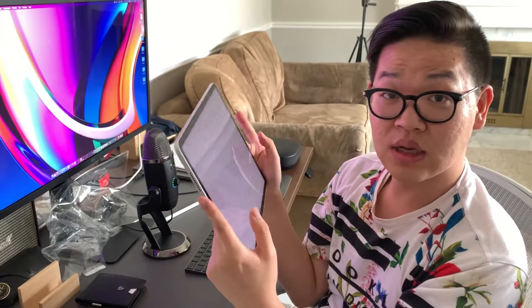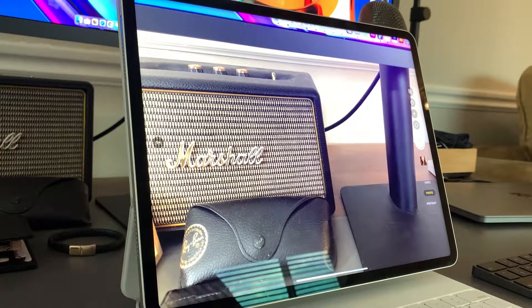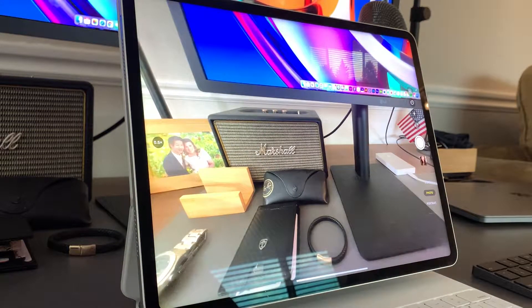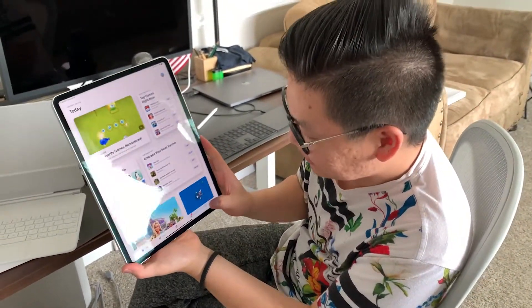So when you watch something you will have a surround sound effect from both sides. This is the new webcam and I believe this is the best webcam Apple has ever placed on an iPad. This is the normal view, and this is the ultra-wide view.